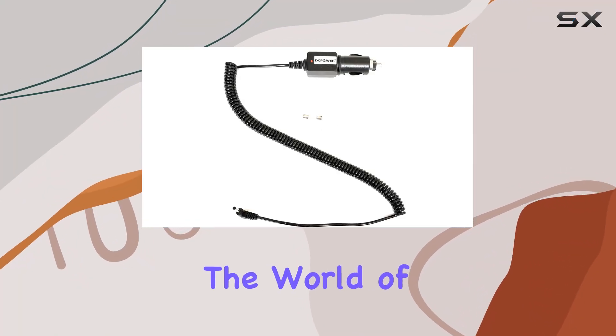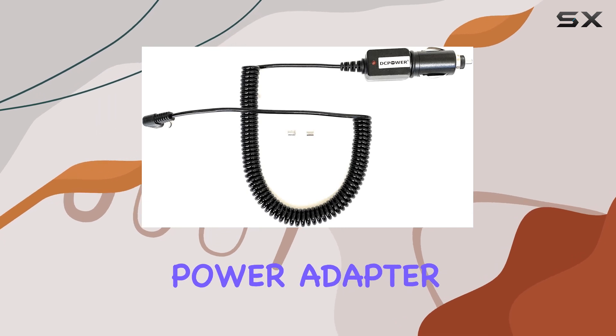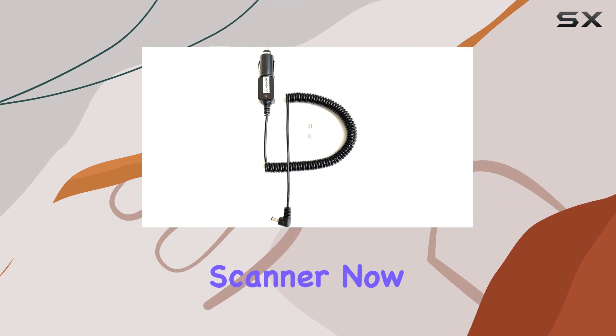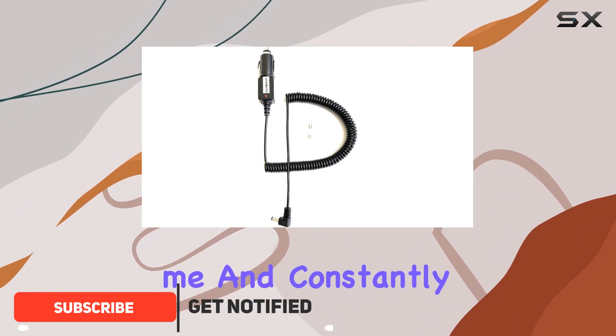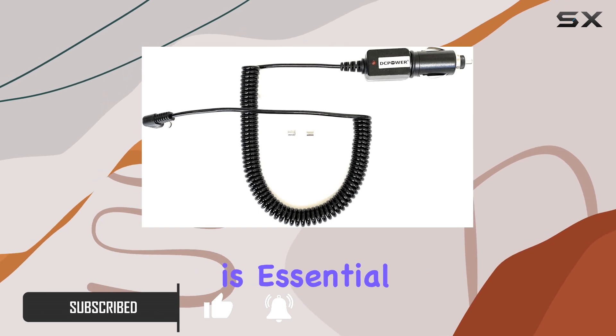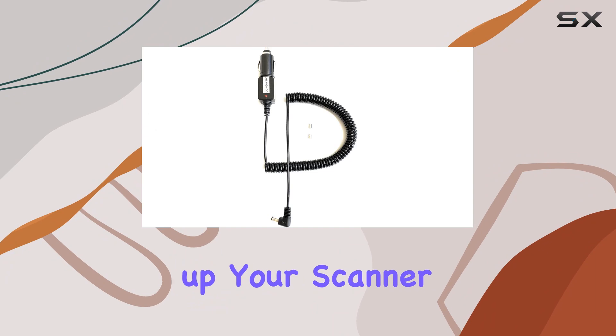Today we're diving into the world of power adapters with the Power Generic Compatible Car Power Cord Power Adapter designed for the Uniden BCD 996 P2 scanner. If you're constantly on the move, having a reliable power source for your devices is essential, and this adapter promises just that, allowing you to power up your scanner through your vehicle's lighter.